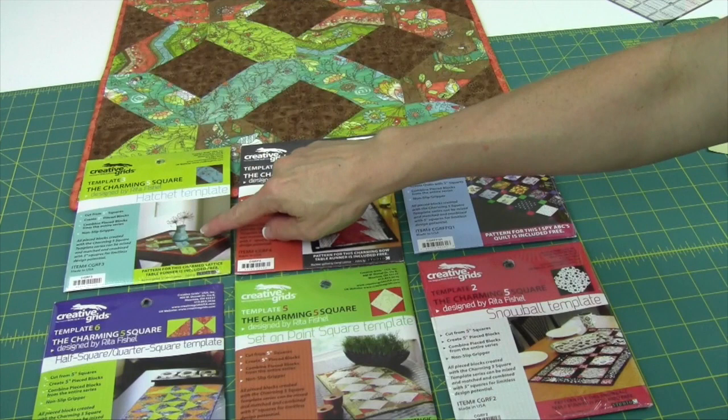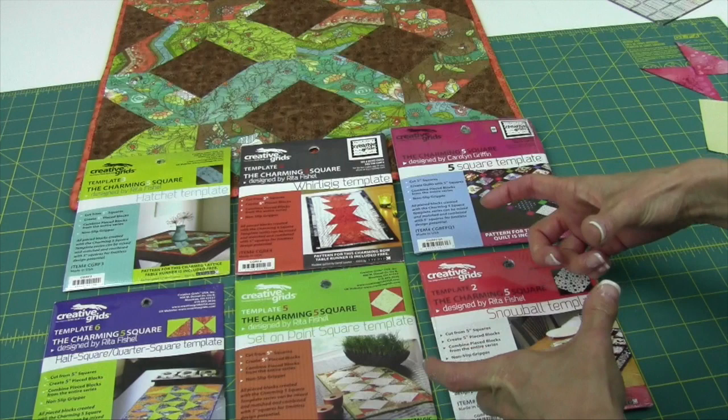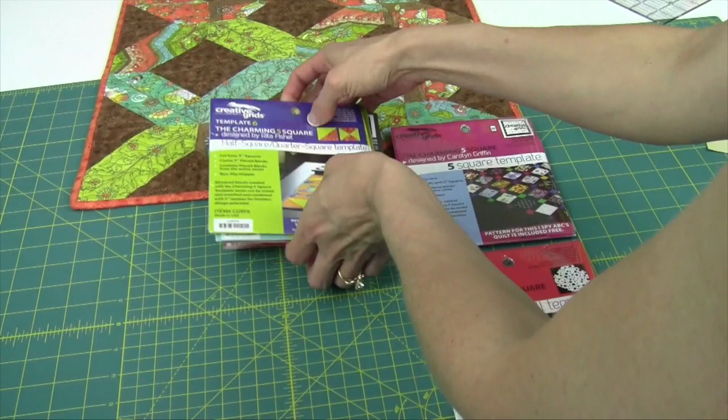Here is a close-up look of some of the other patterns available, all using 5-inch squares: the hatchet template we're using today, the Whirly Gig template, the 5-inch square — which is nice because it helps you fussy cut out of the middle of a piece of fabric so all your 5-inch squares have something prominent displayed — the snowball template, the set on point square template, and the half square and quarter square triangle template. These are all available on our website; you can buy them as a set or individually.